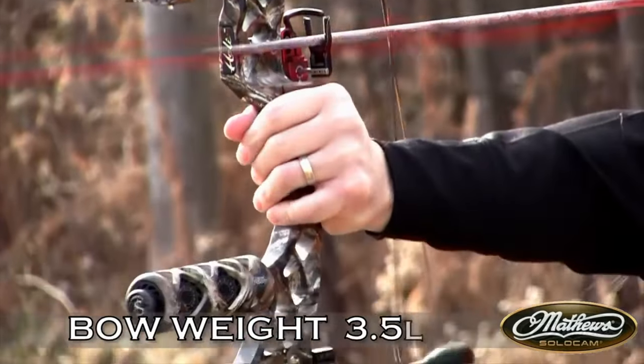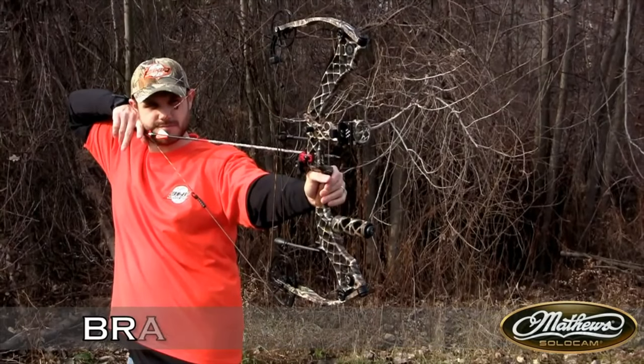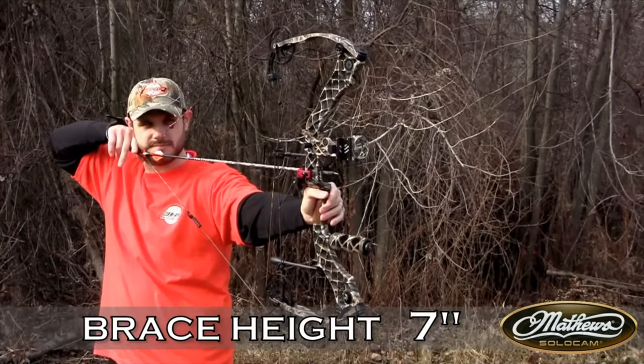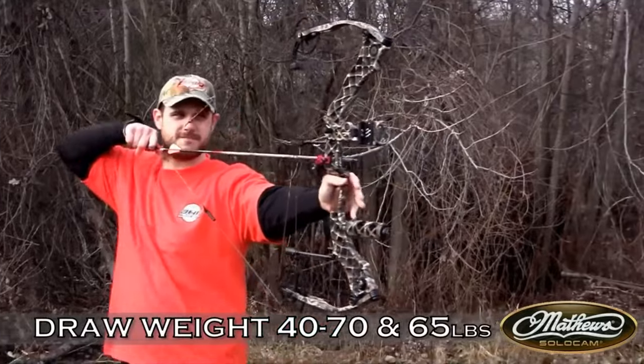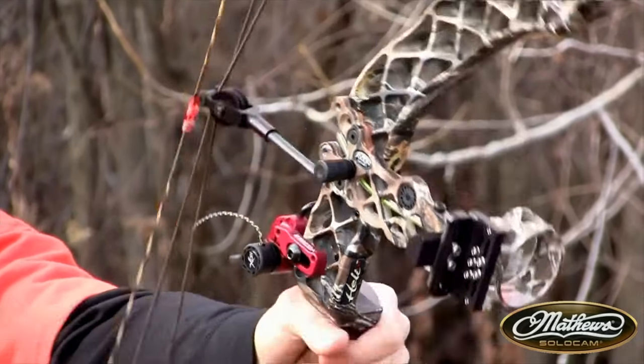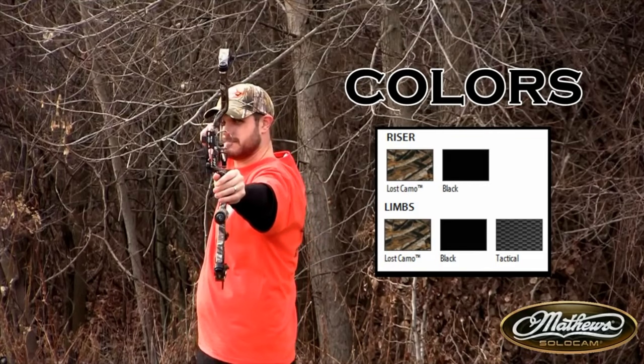It had really no pocket — as you can see, a lot of bows during this time didn't have what you'd consider a normal pocket like you do today. The harmonic dampers are built in. This is a great shooting bow, guys. If you owned a Helium, I just recommend keeping it because this is a really, really cool bow. Let's shoot it through the chronograph.